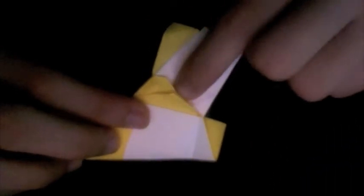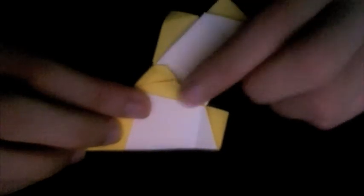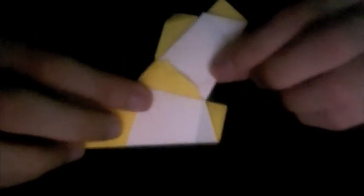Push that corner under that layer, and once you've got it in place you can flatten it. Your mountain fold is formed.